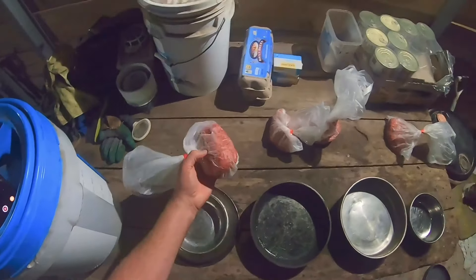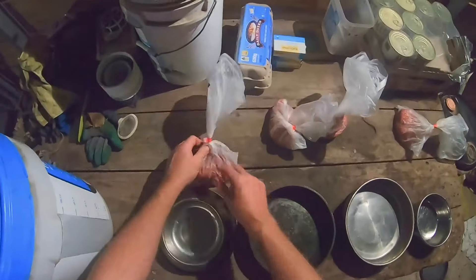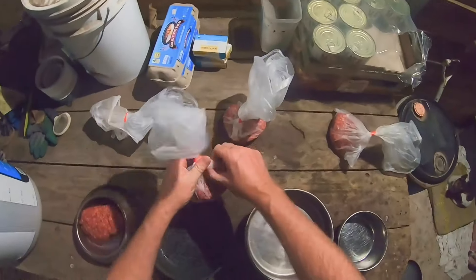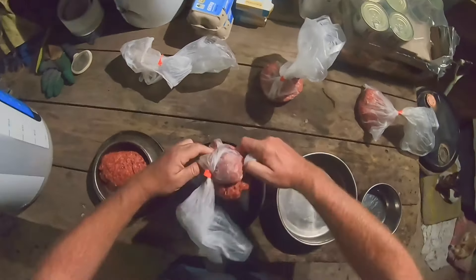I get them to give me 500 gram bags of just the pet mince. I chuck that in and I'll adjust this to each dog depending on how much I put in.